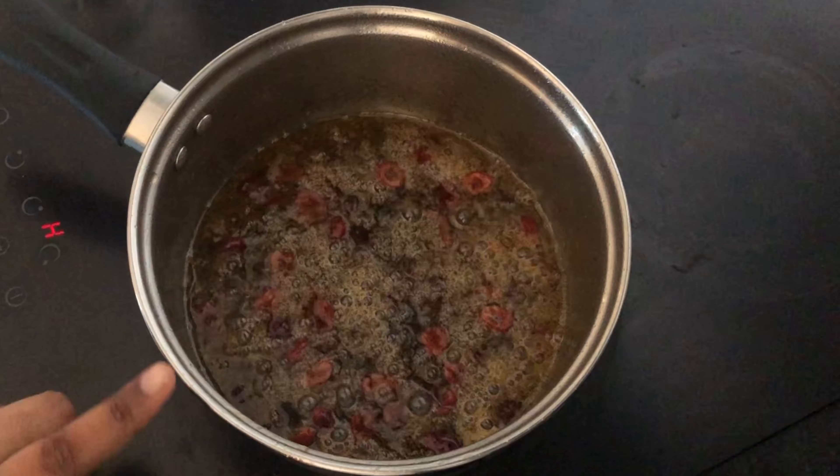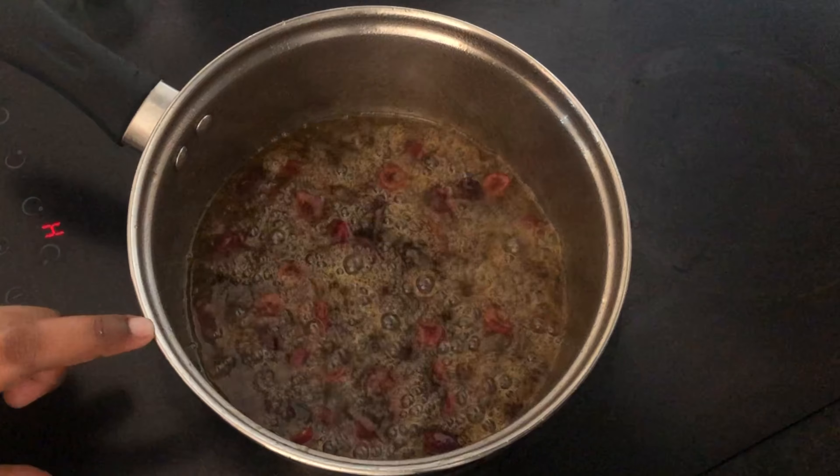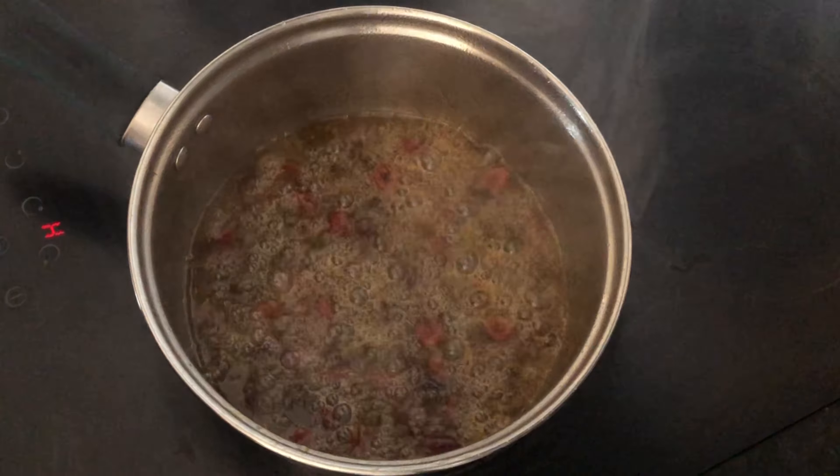This batter will melt. It will be soft. We will take it off and cool it for 10 minutes.